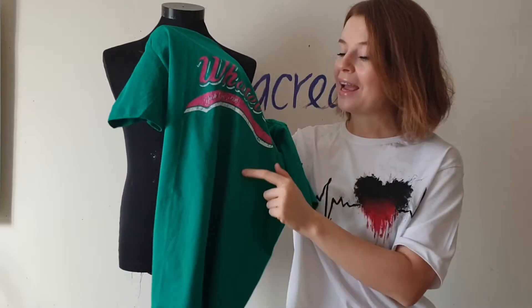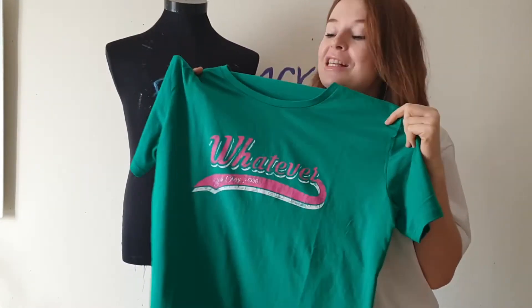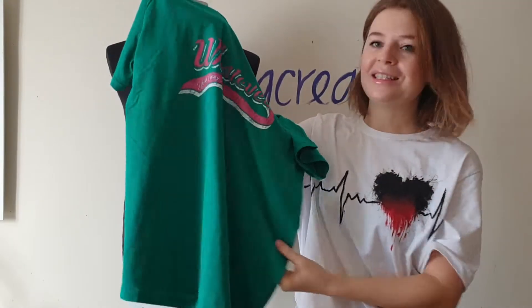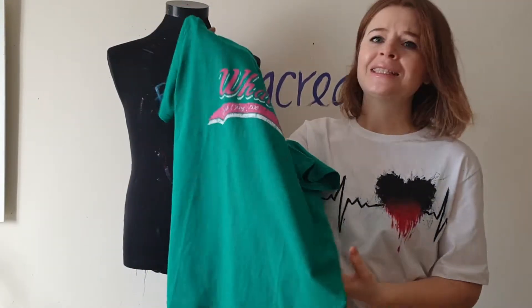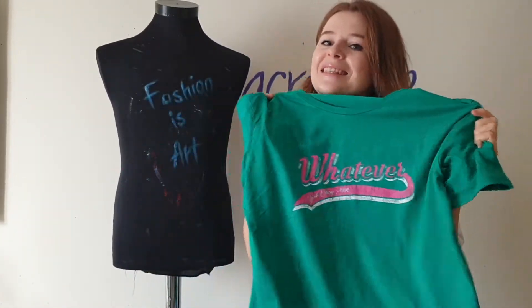This t-shirt I will transform in this video, and this one I will keep for the next video. What I love about this t-shirt is the color combination — pink and green. I want to add a popping color and create a perfect summer t-shirt. So I decided that I want to paint a flamingo on it, and I'm sure the result will be amazing. So are you ready for some magic? Let's get started!